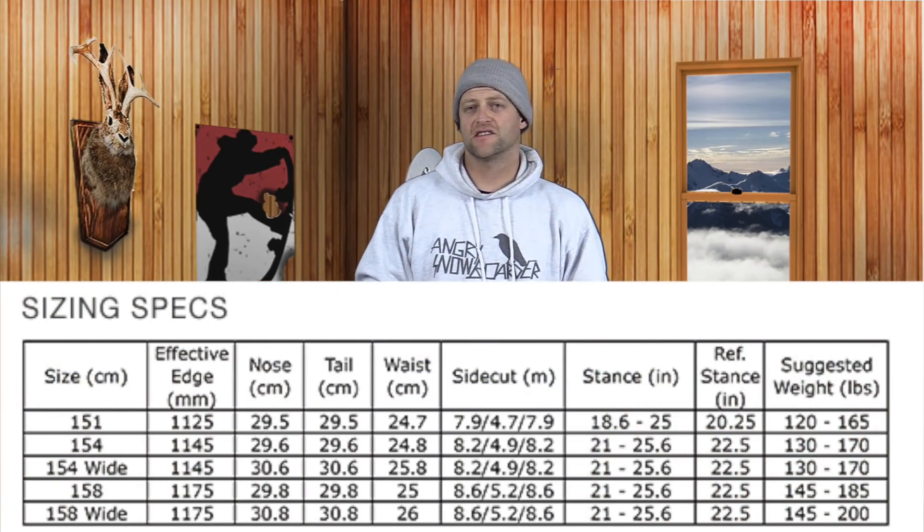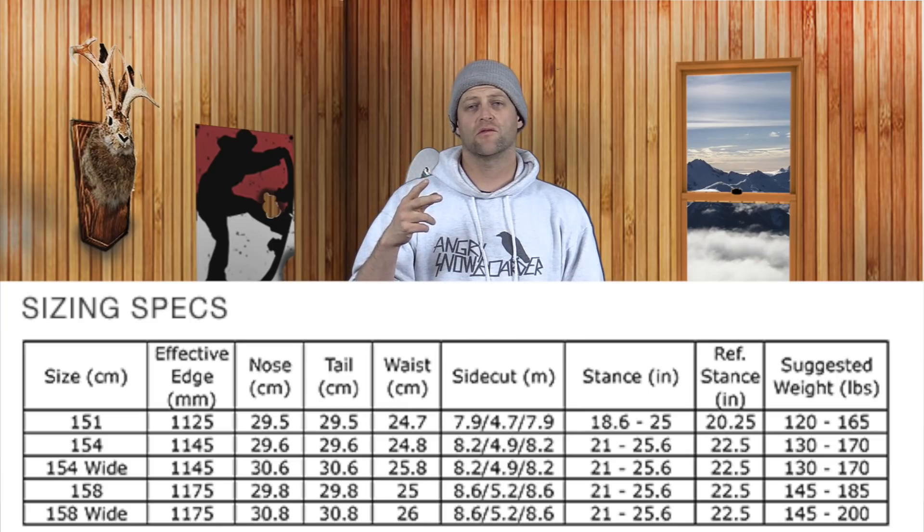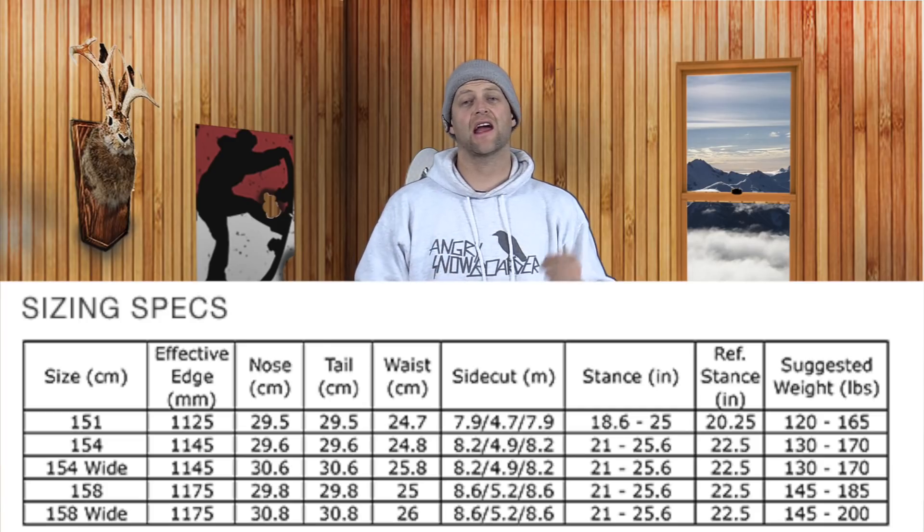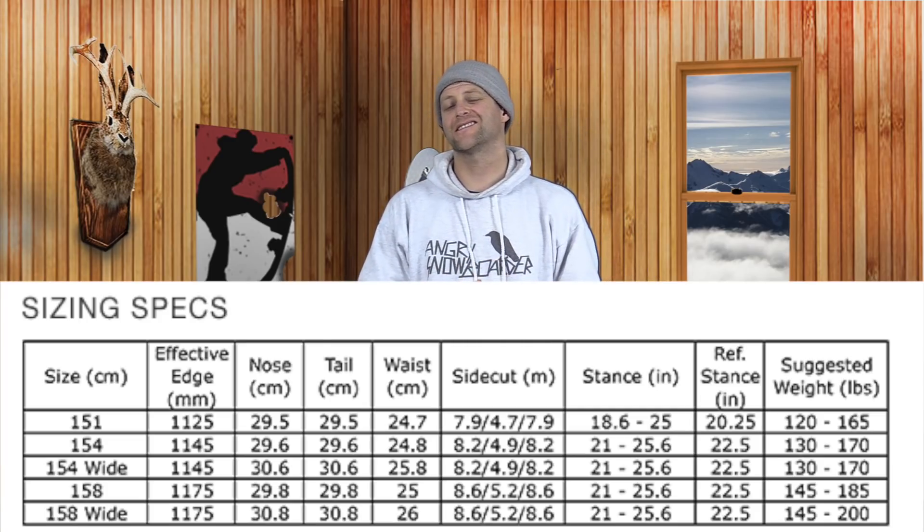This board is available in seven sizes: 151, 151 wide, 154, 154 wide, 158, 158 wide, and 161.